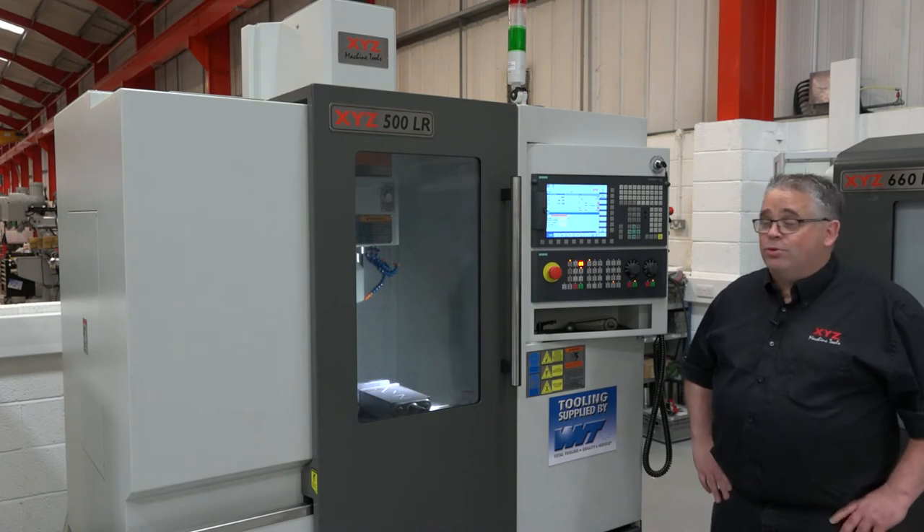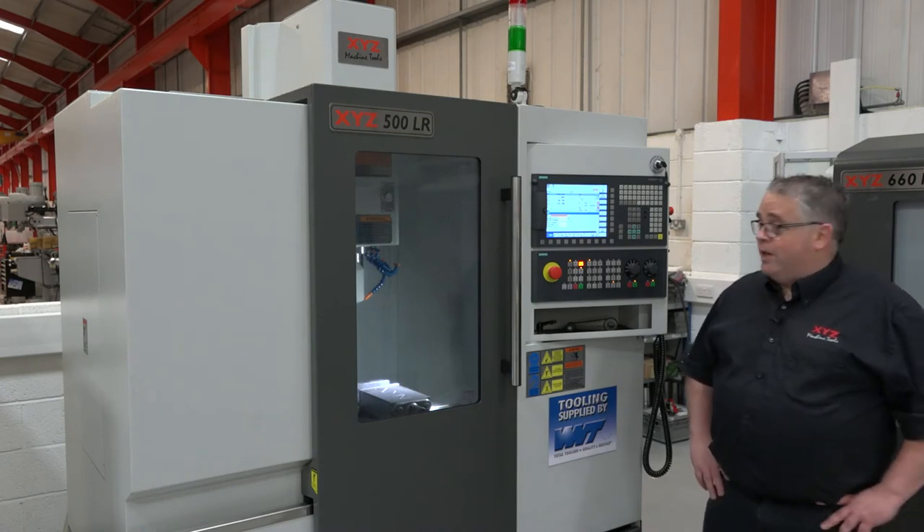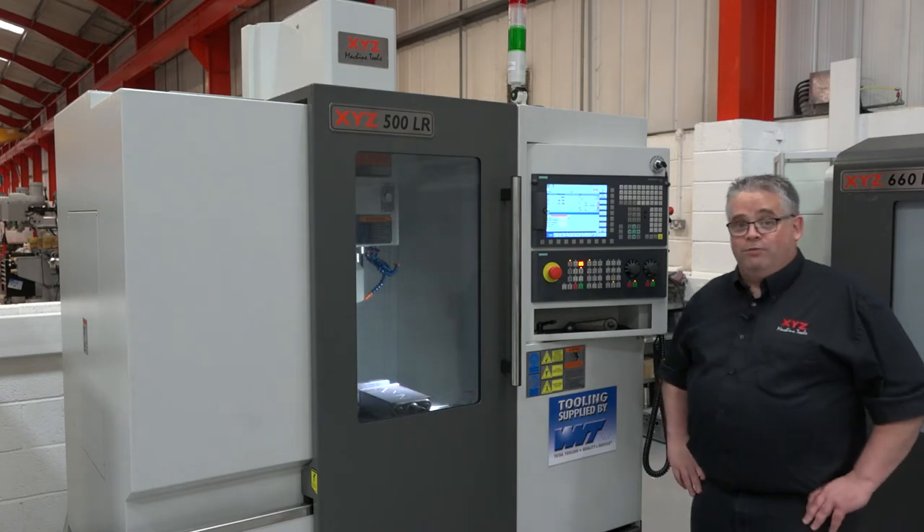Hi, I'm Neil from XYZ Machine Tools. Today I'm going to show you how to remove the carousel from underneath the spindle on an LR range of machines.